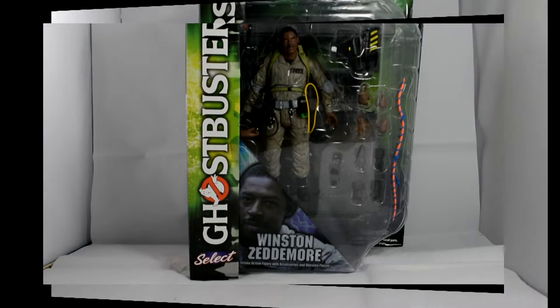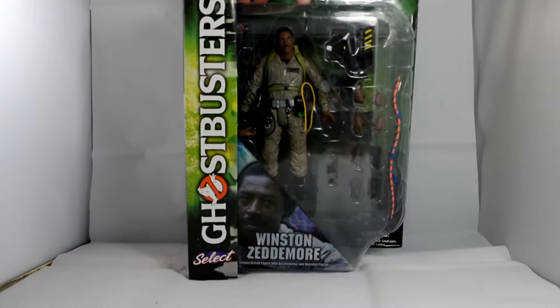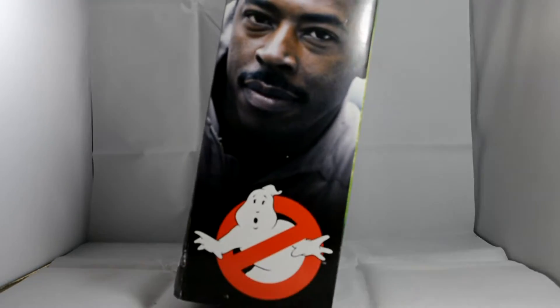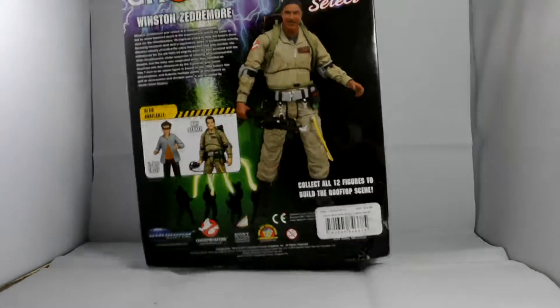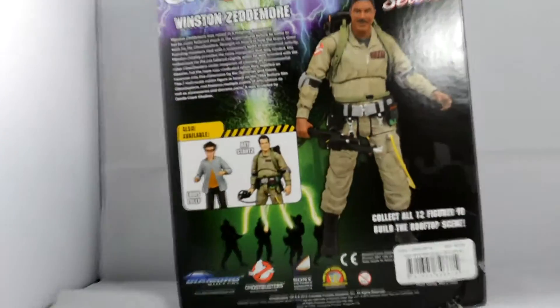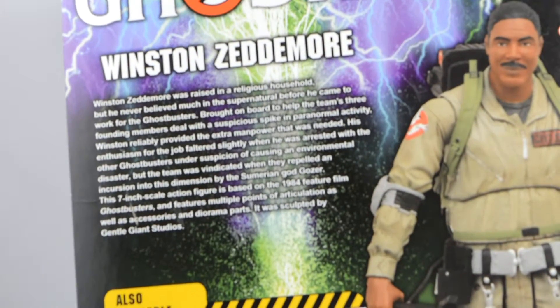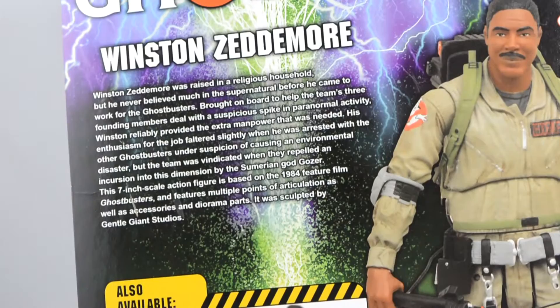Hi guys, welcome to another Ghostbusters review. Today we're looking at number two of the series one wave of Ghostbusters — we're looking at Winston again. It's actually the same packaging as in the first video. You saw them all side by side, so you get a nice picture on the side, picture on the back. Let's zoom in so you can read the bio of Winston.